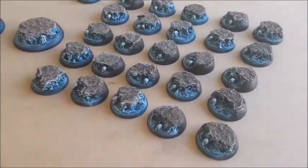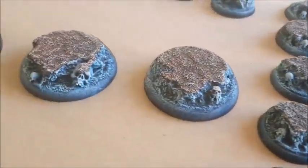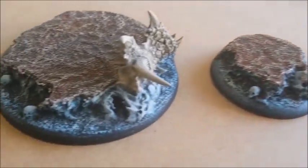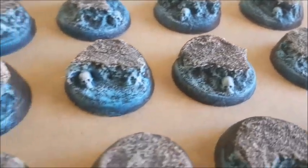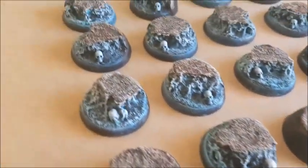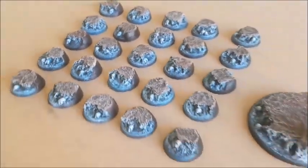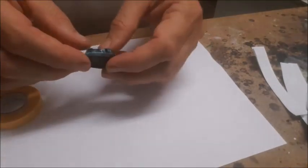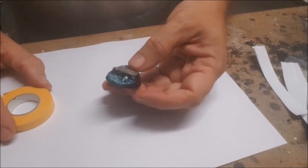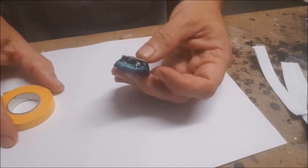I'm going to be doing a big batch here — a whole lot of bases for an upcoming squig army. I'm actually doing 55 bases all in one hit: two large ones, two medium ones, and then about 50 smaller ones. You can see here that I've prepped them all — I've got the cork, used a bit of Citadel texture, then added some colouring, some dry brush and some colours. The blue part is the water area that's going to be underneath the resin, so that's the part you colour according to what colour you want the water effect to look like.